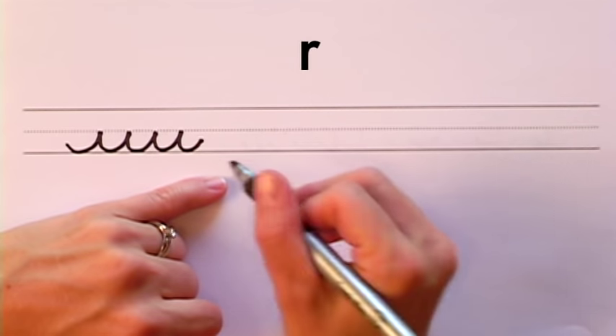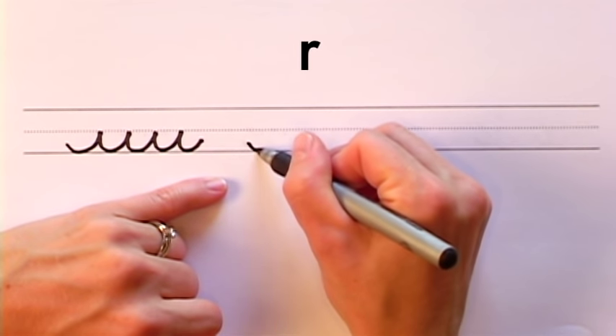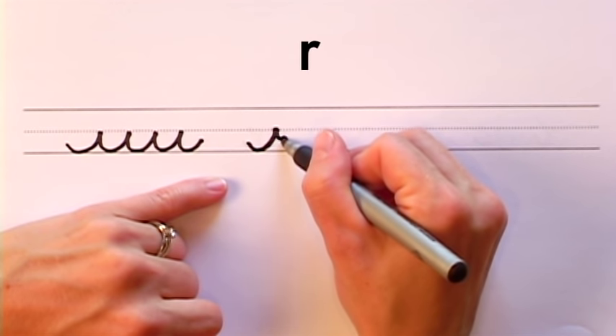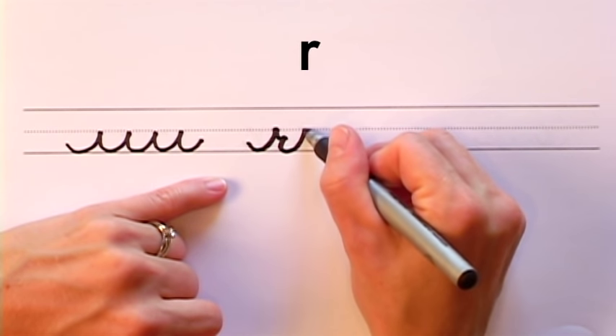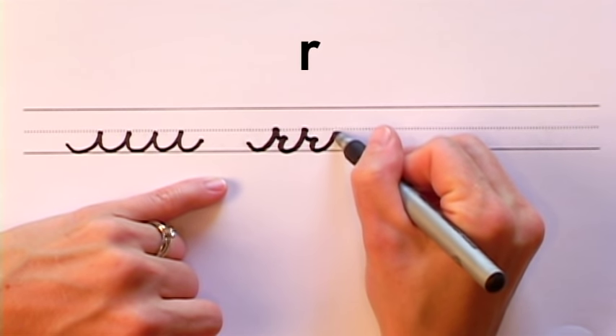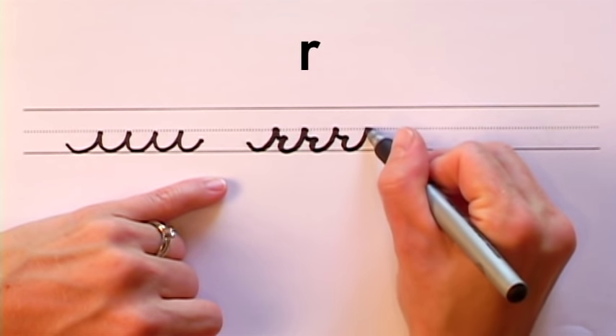Now we're going to turn the short wave stroke into the letter R. Make your short wave stroke as usual, stop at the top and make a little curve. Bring it down, back up to the middle line. Little curve, down, up to the dotted line. Curve, down, up to the dotted line.